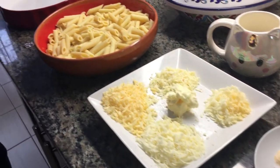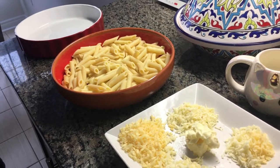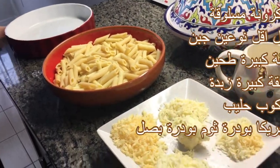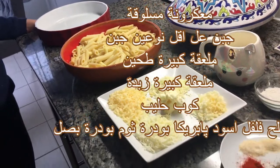Hi everyone, welcome to Khadija from Canada. Do you want a super easy but super delicious meal to prepare at home? Well, you came to the right place. Today, I'm going to be preparing for me and my brother a super delicious cheesy macaroni meal.